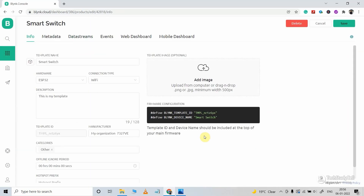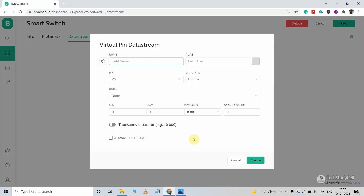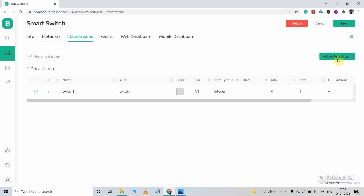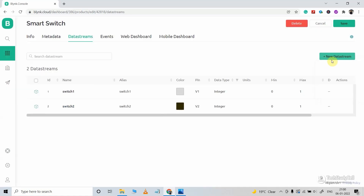After that, we have to create the data stream. I will create a total of 8 data streams to control 8 relays connected with ESP32 and NodeMCU. Click on New Data Stream and select Virtual Pin. Give the name — here I am giving Switch 1 for the first data stream. In the pin, I will select V1, data type will be integer, minimum value 0, and maximum value 1. Now click on Create. In a similar way, I will create a total of 8 data streams with virtual pins V1 to V8.